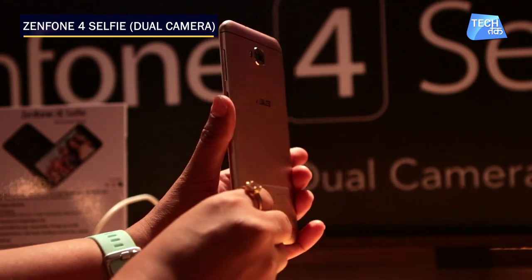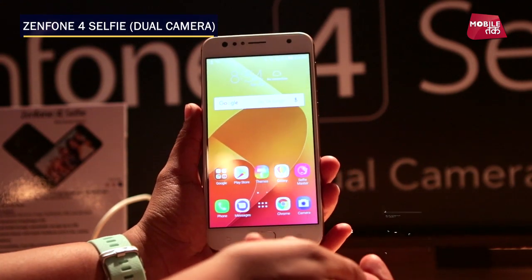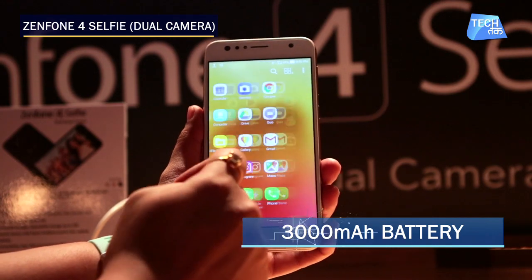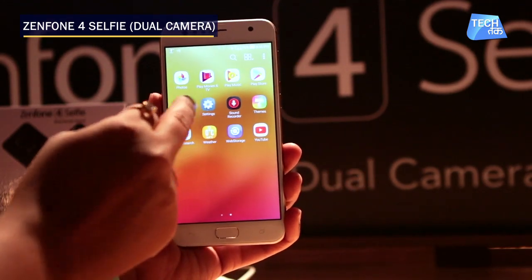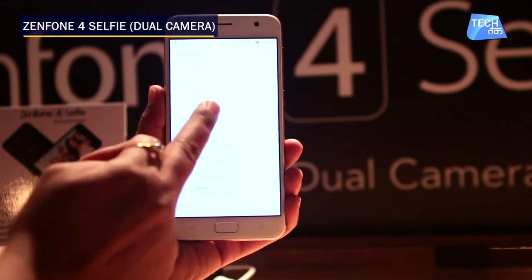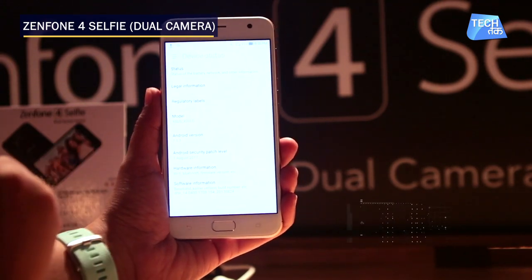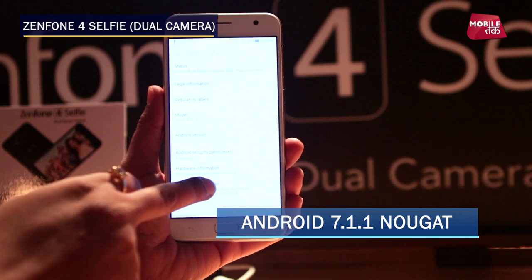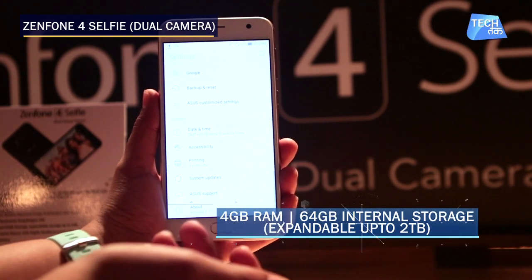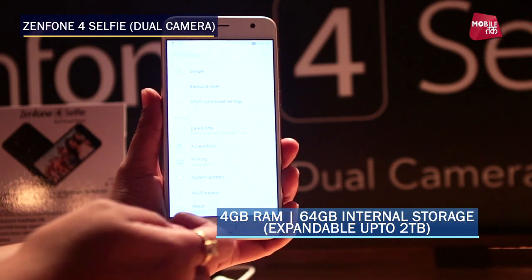The Zenfone 4 Selfie Dual Camera has a dual camera setup with LED flash and a 3000mAh battery. Going into settings, the fingerprint scanner is already set up. It runs on Android Nougat 7.1.1. In terms of memory, it has 4GB of RAM and 64GB of internal storage, which is again expandable up to 2TB.